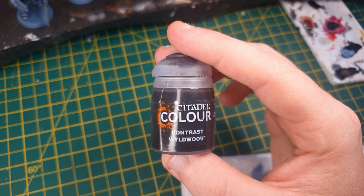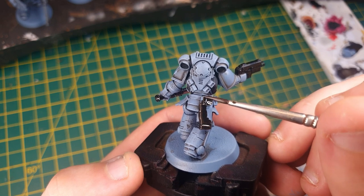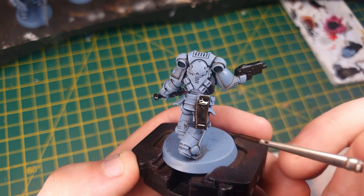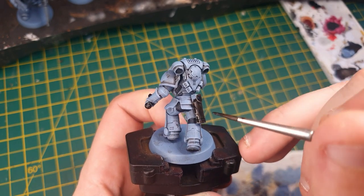Whilst the black is drying, we're going to switch to Wild Wood contrast and paint in all of the leather details — the holster and the belt. Just be careful not to get any of that onto your nicely coloured Space Wolves armour.